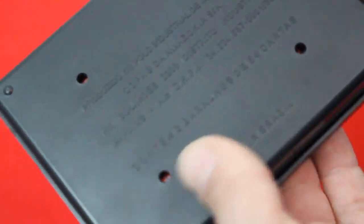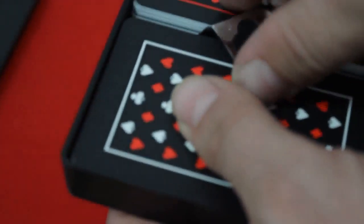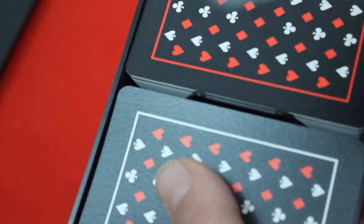When you open it up, there's a nice little Copag logo insert that I think helps hold the cards in place a little bit, and it's removable.